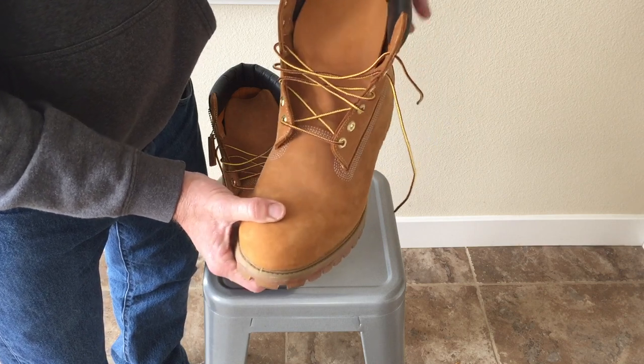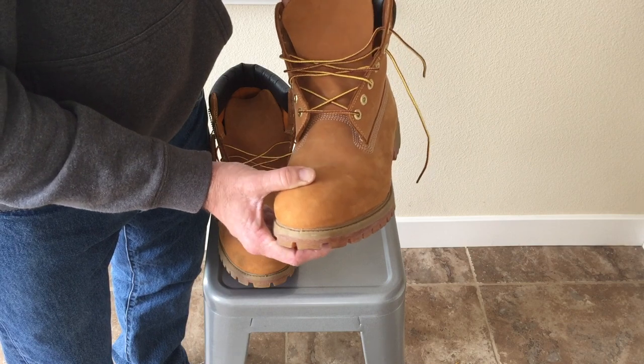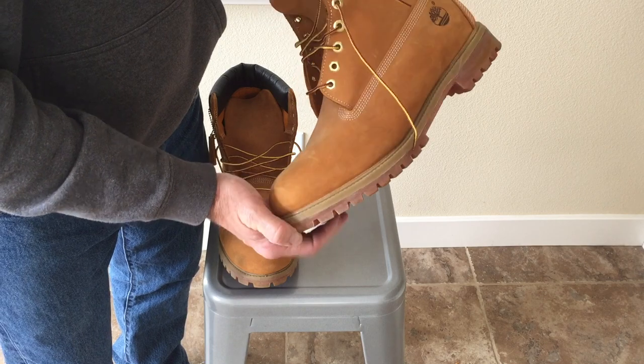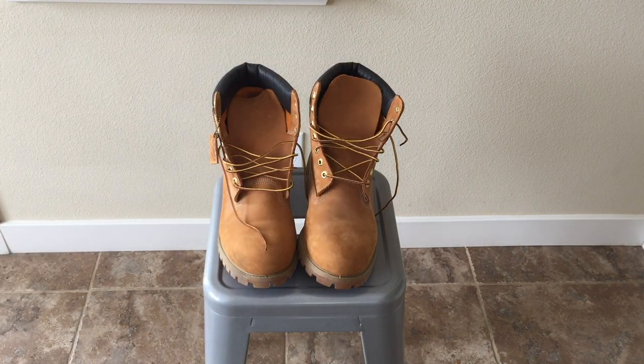Thanks a lot. Hey, don't get caught up like me and buy fake Timberlands — just spend the money. There'll be a couple links down below for Timberland and Amazon where you should be able to get the real thing. Good luck.